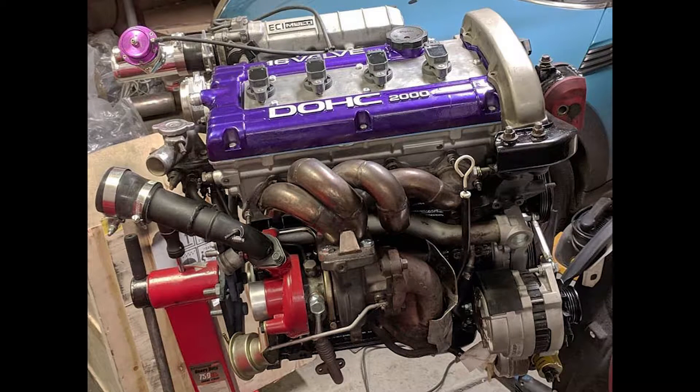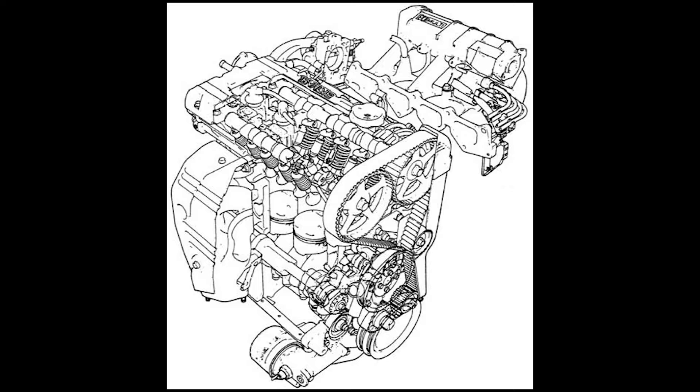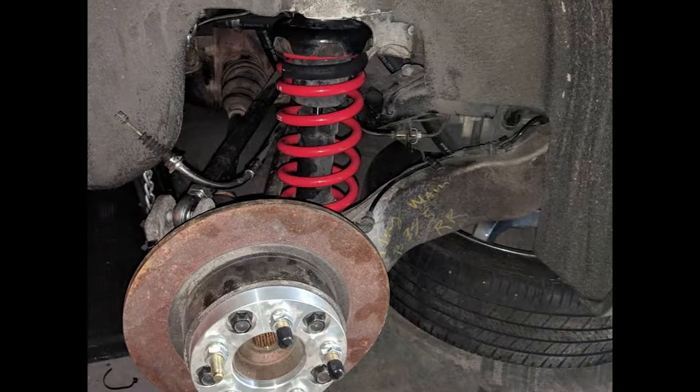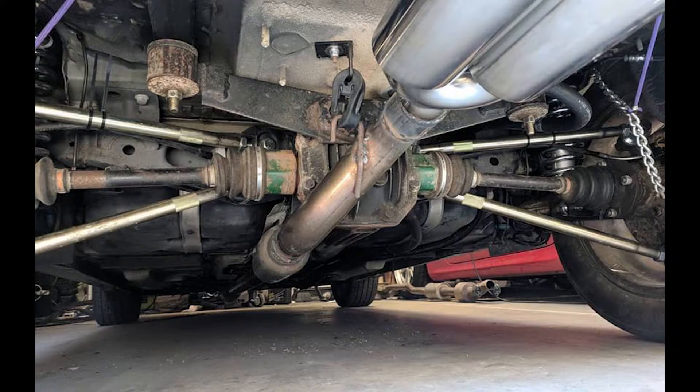Welcome to another episode of Initial DIY Mods. Today we're going to be taking apart our DSM 5-Speed 4G63 All-Wheel Drive Transmission. It's pretty similar for the Evo and for the Front Wheel Drive Transmission, but there are a few subtle differences. We're only going to go into the All-Wheel Drive variant today. This comes out of the All-Wheel Drive Mini Cooper Swap that we've done.